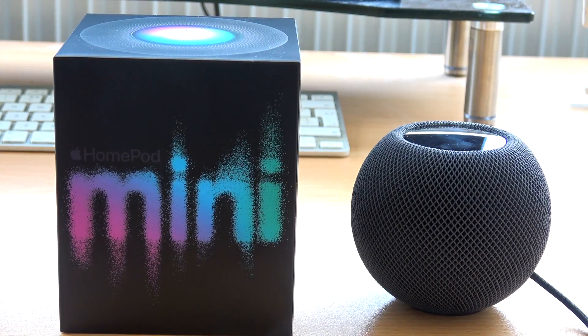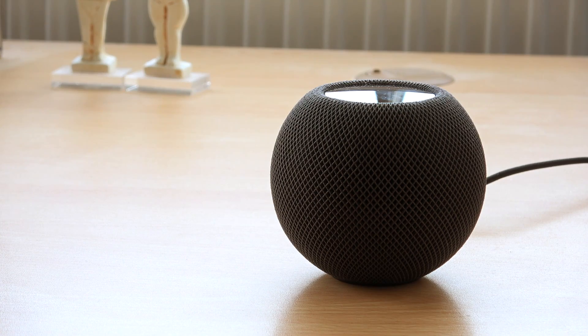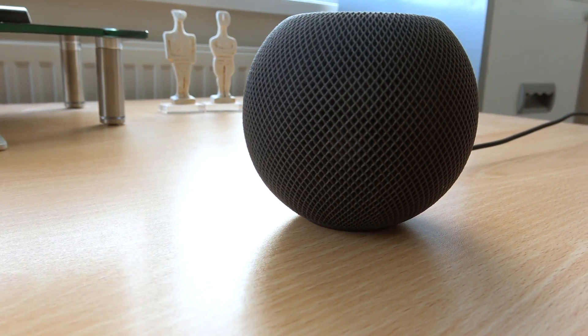The HomePod Mini is a great little smart speaker. If you're thinking of buying one and you're wondering how difficult it is to set up, or you have one and you need help, let me show you how.